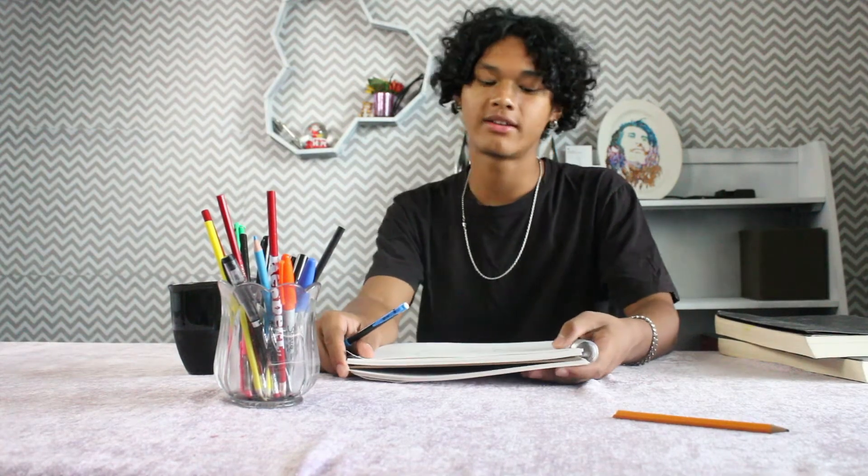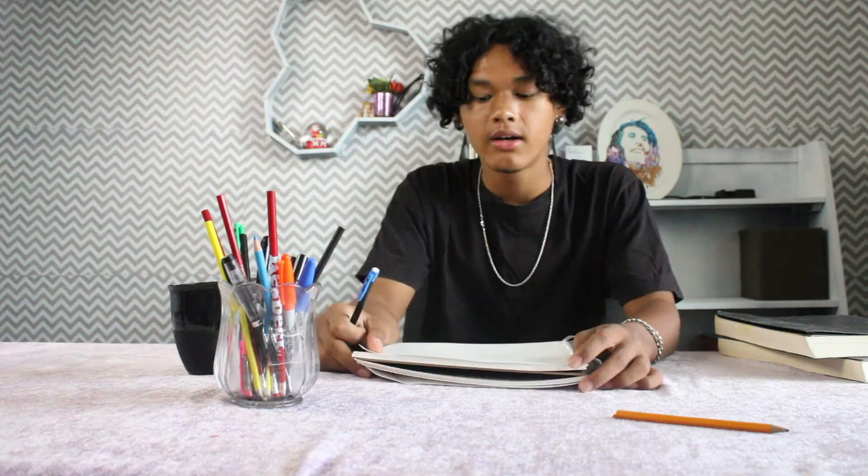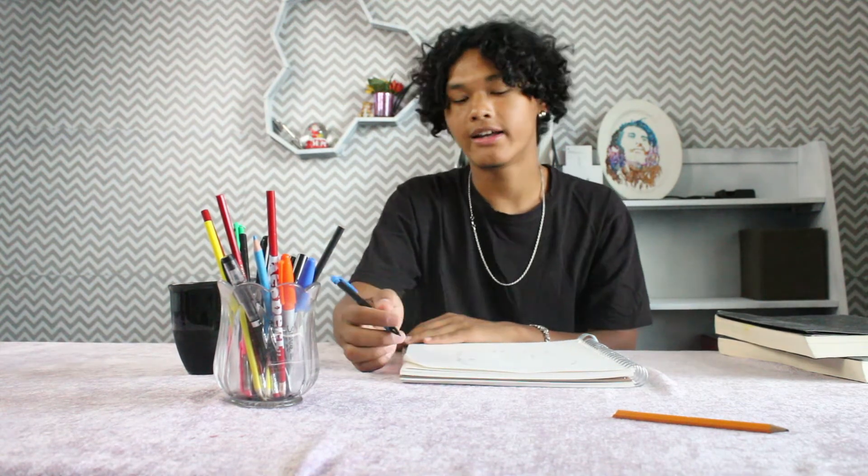The first thing I'm going to do is roughly sketch how I want it to look on paper, then I'll move on to my computer and do it digitally. So first things first, we make the rough outline and everything else, then we'll move on to the computer. Let's hop right into making the rough drawing.